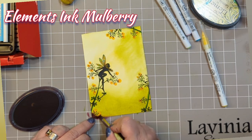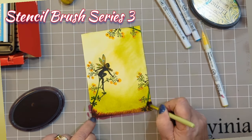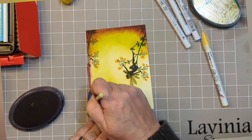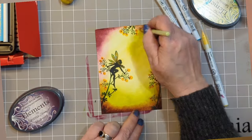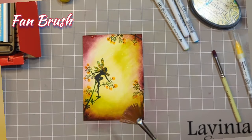I've got Elements Ink Mulberry here and I'm using a series 3 stencil brush, just blending up from the bottom and around the edges to create a bit of a frame. You can see that the corners are always slightly sloped and they go out into nothing as you get towards the centre of the page.